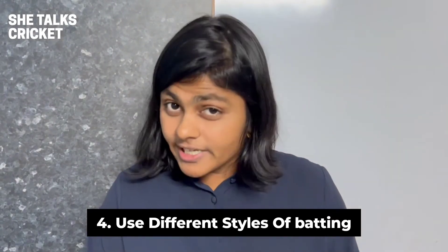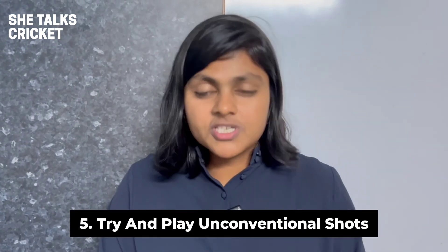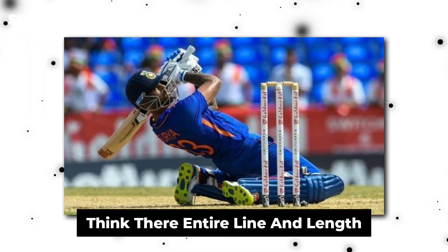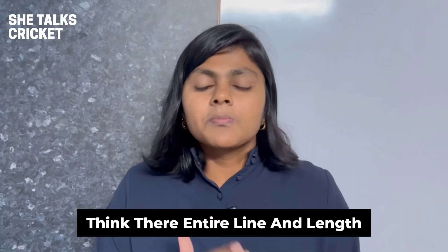Use tactics such as moving around the crease, using the depth of your crease, and even batting in front of your crease to set the bowler off their target totally. The final thing you can do is try and play some unconventional shots. This makes the bowler rethink their entire line, length, and plan, which puts them under the pump very frequently.